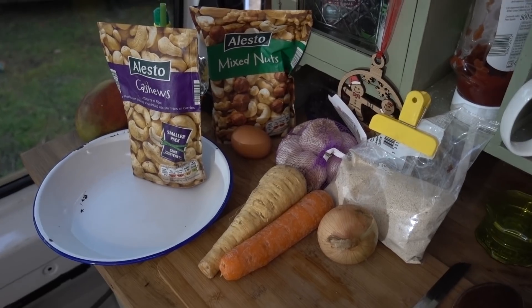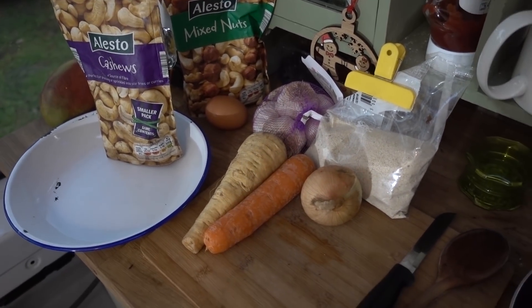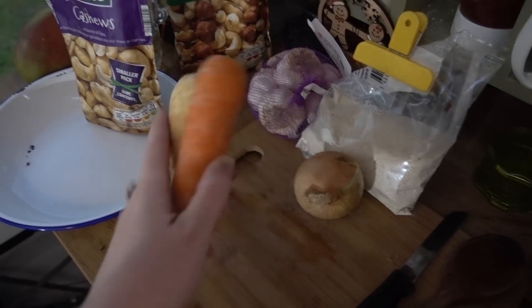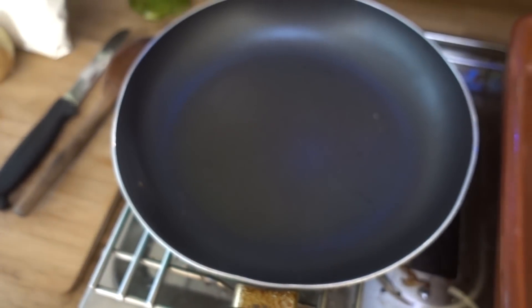This is a very simple recipe — it's literally nuts and vegetables, a bit of flour. It's all about the taste, so you don't want it real thick and stodgy. What I'm going to do is grate a carrot and a parsnip, cut the onion up, and fry the onion in the pan. So let's get that on first.